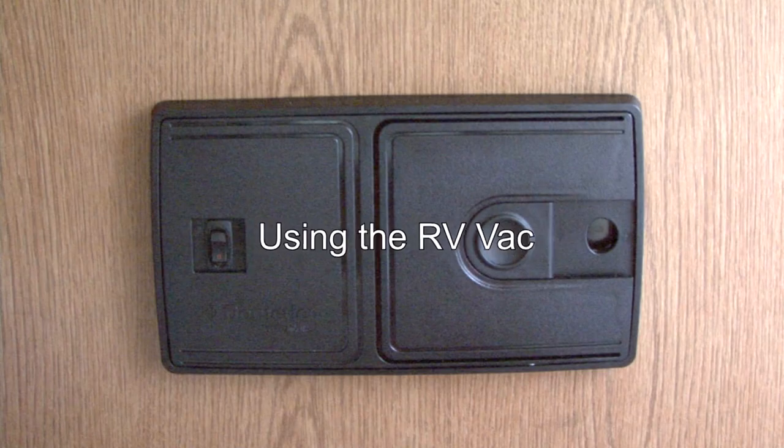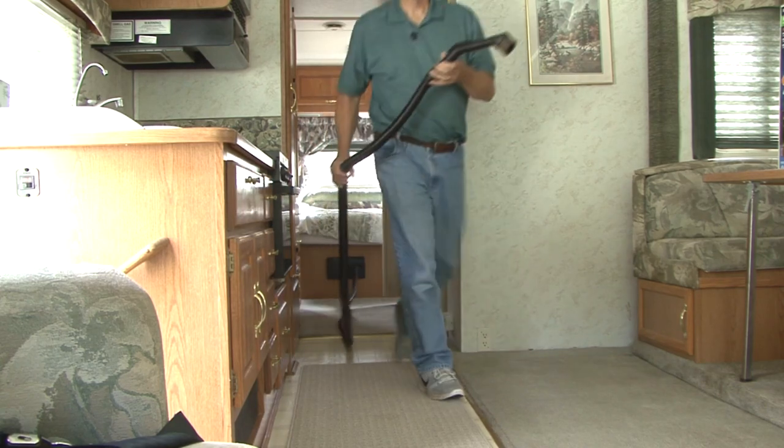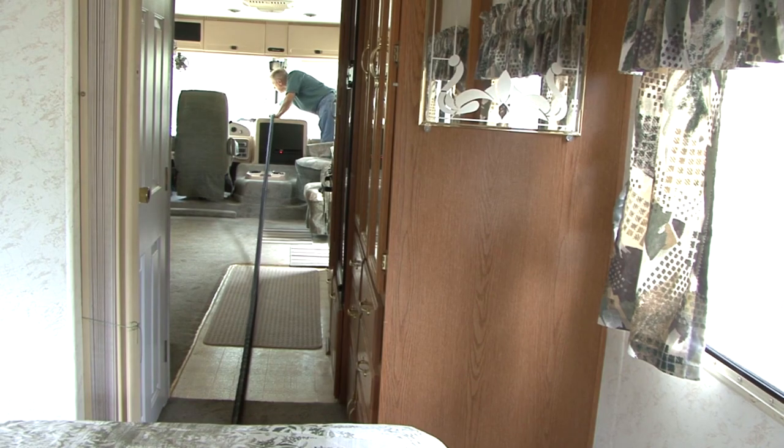The RV Vac comes with convenient cleaning accessories. Along with the stretch hose that expands up to 40 feet, it's easy to reach any area that needs vacuuming.